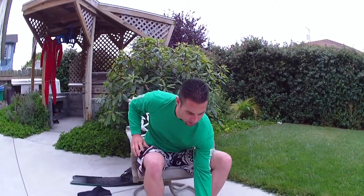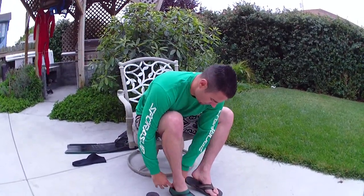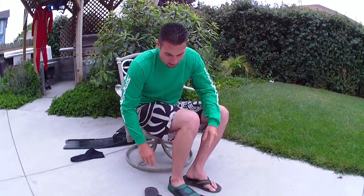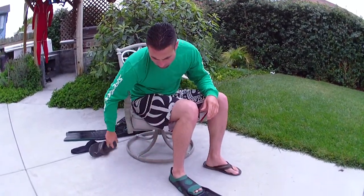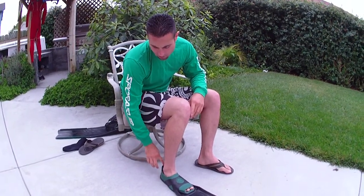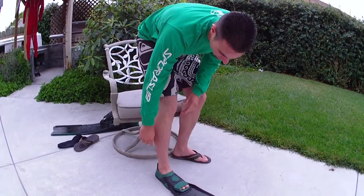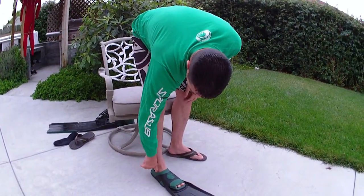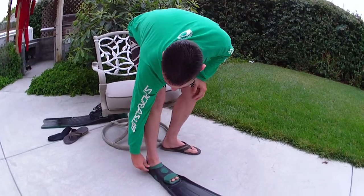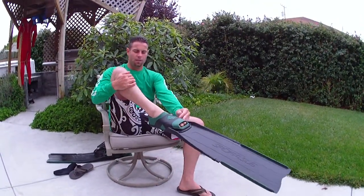When you're fitting it, basically I just set the fin down. Once your foot's inside, it should be fairly comfortable. There's some space around here. What you're looking for when you fit the fin is that in the standing position, there's a little bit of a bubble here — that's what you're looking for. And then when you point the fin, it snugs up.